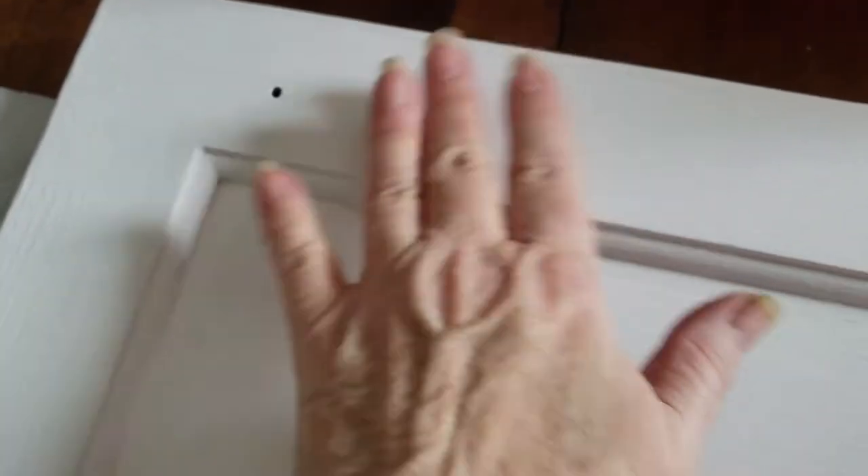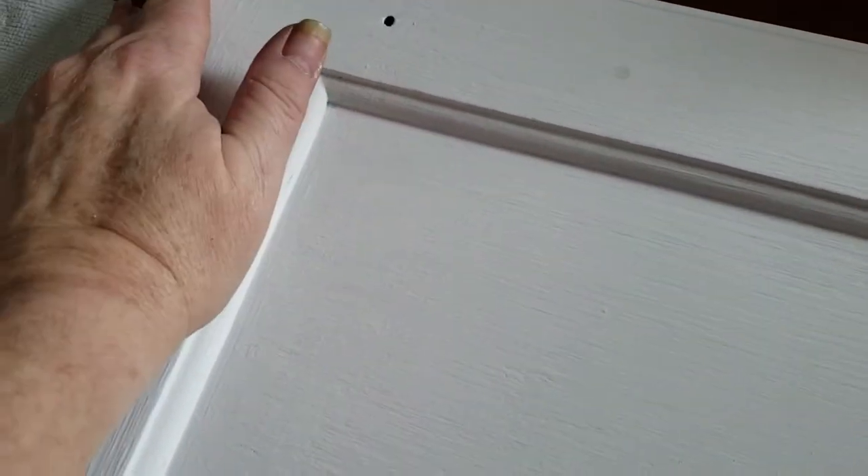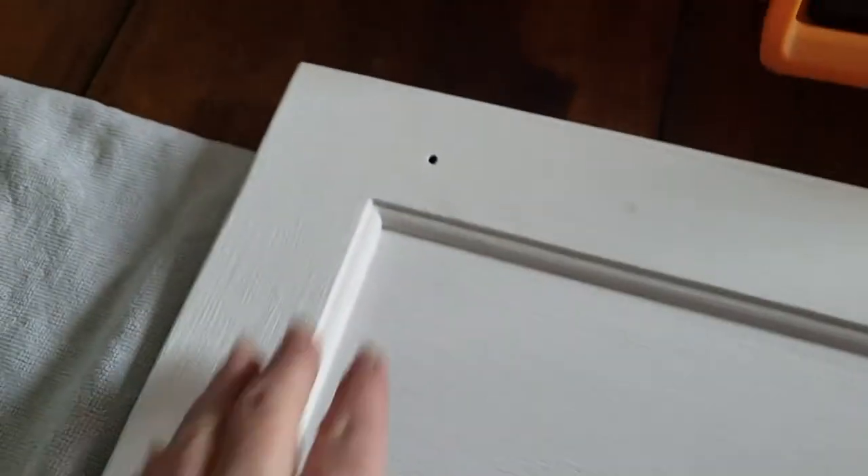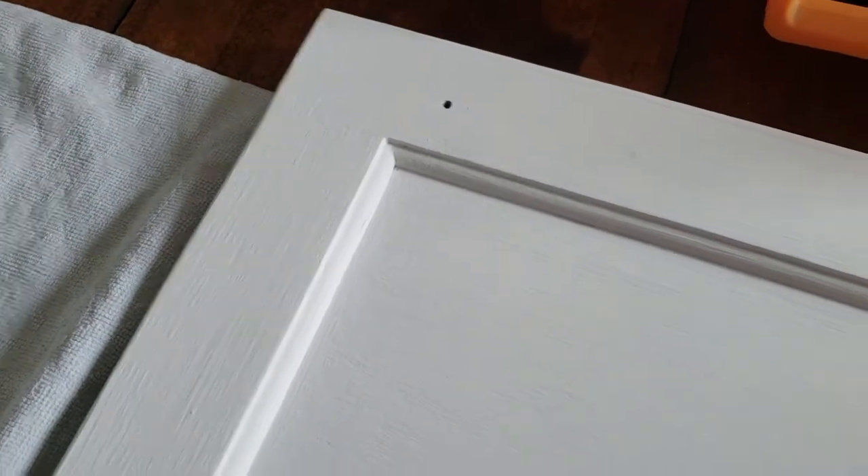This is the backside of my cabinet. The front side is similar but it's got a little bit more detail. I patched the hole for the handle, but for some reason this particular type of wood filler is just not covering well enough. The distressing will hopefully eliminate that, because I wanted to switch to just a normal knob instead of the handle.